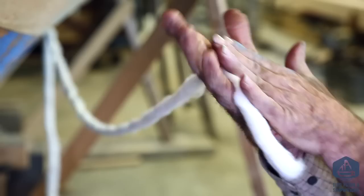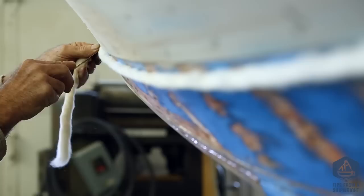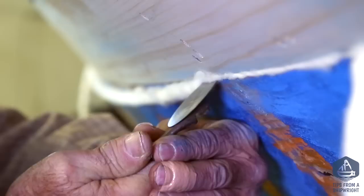Now I'm going to put it between my hands and roll it up, keeping it stretched as I roll so it doesn't get shorter and shorter. I'll smooth it out, take a look at it, maybe roll it a couple more times. Then I'm going to tuck it in at the forward end and go back aft, rolling the cotton right down the middle of the seam the best I can.